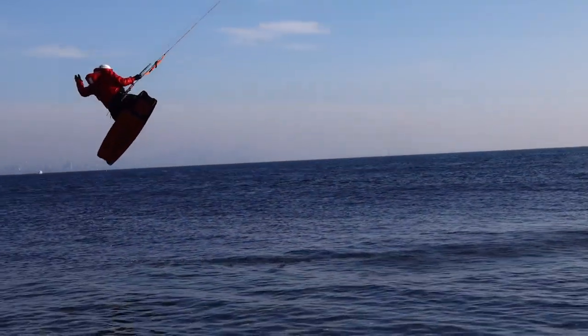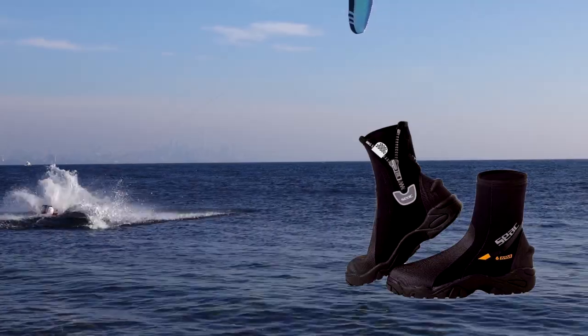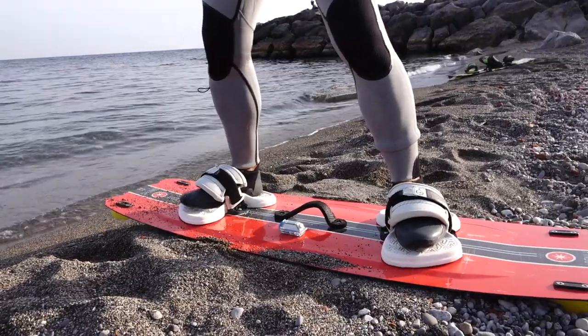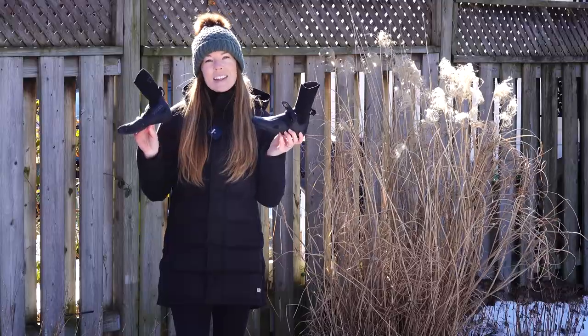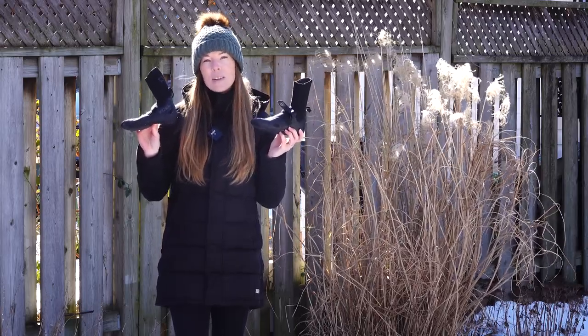As kiters we generally avoid any booties with really thick soles as they're harder to fit comfortably into board straps. Instead we turn to winter booties, which are meant to keep your feet warm. They range in neoprene thickness and typically go high above your ankle.